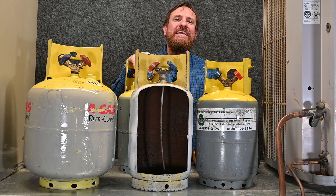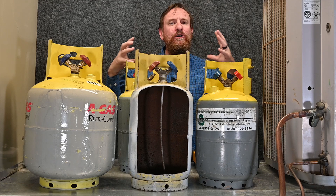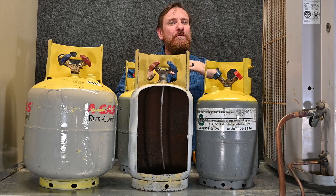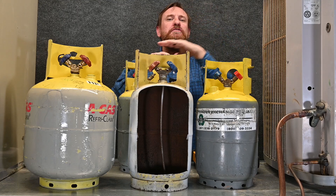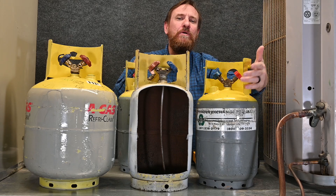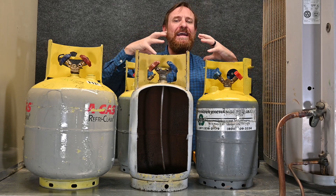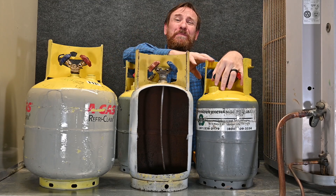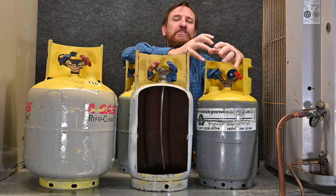As any liquid starts to heat up, that liquid will start to expand or move apart. So as this tank starts to heat up, the same weight of refrigerant will now take up more space inside that tank. So if I had this tank overfilled, as the temperature went up, the refrigerant would start to expand and the pressure would go up and it'd have no place to go.